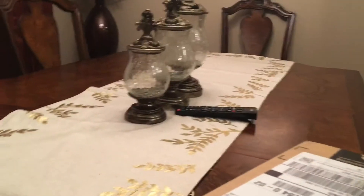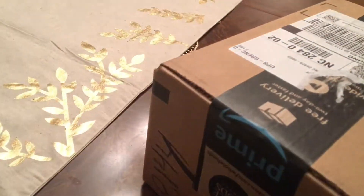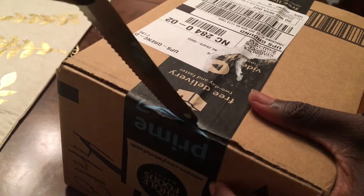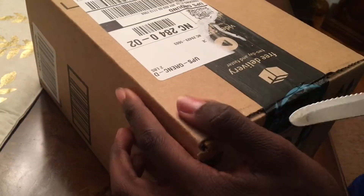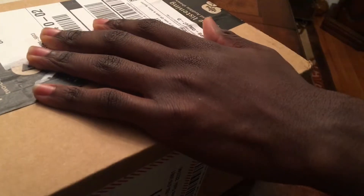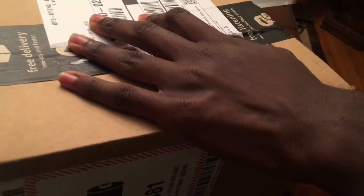There you go. I need to use a knife. It's hard to open.